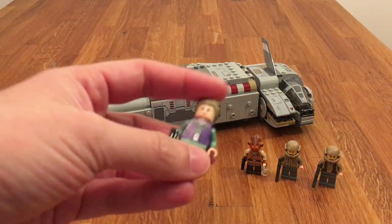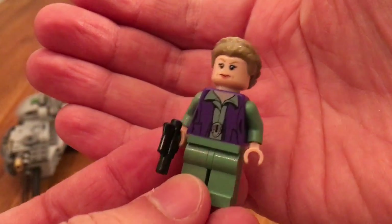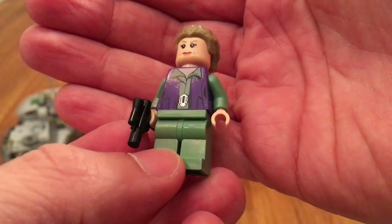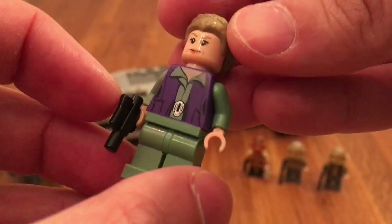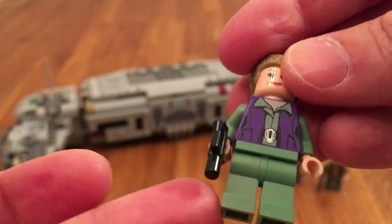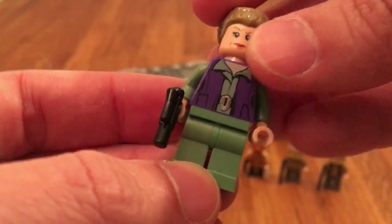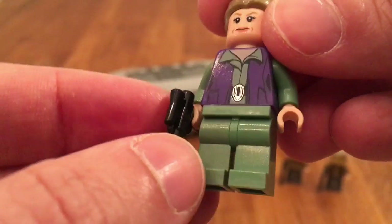So let's start off with General Leia, General Organa. She is called Princess Leia on the box. She looks pretty neat. This is the vest that she wears in The Force Awakens, so that's pretty recognizable. But there's not even a print on the legs, although she doesn't really have exciting pants in the movie. It could have been a little bit better. She comes with this little blaster.